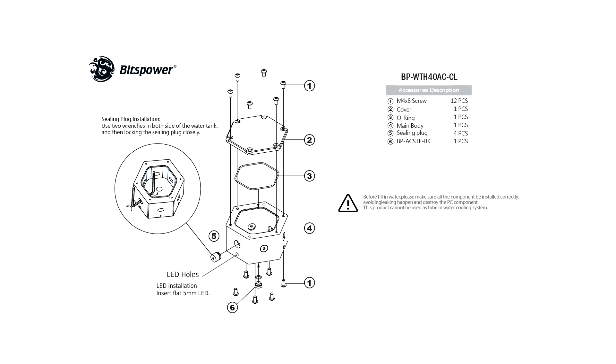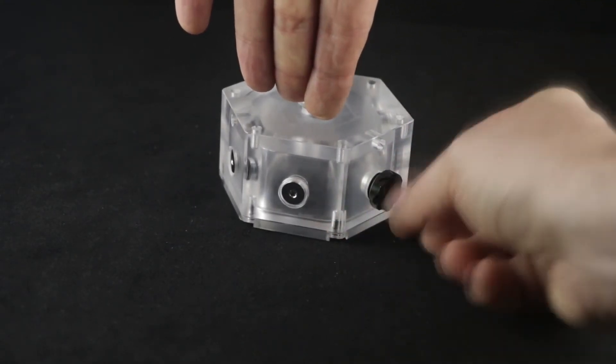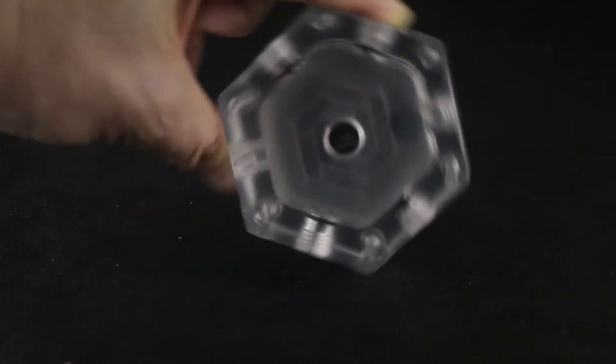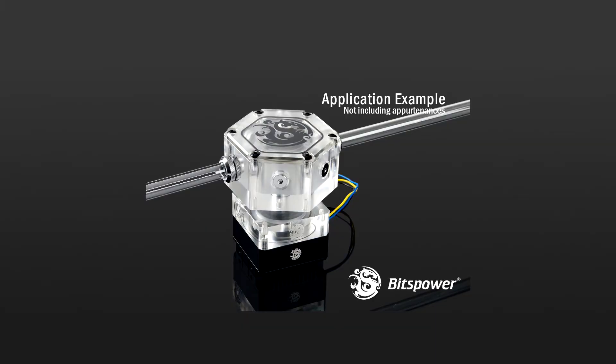Now let's go over some installation instructions. To install the sealing plugs, you must have the cover removed. Make sure to use two wrenches on both sides of the water tank and then lock the sealing plug closely. Alternatively, you can also use your own sealing caps, not included with the product. This is the BPACST2BK steel cap.